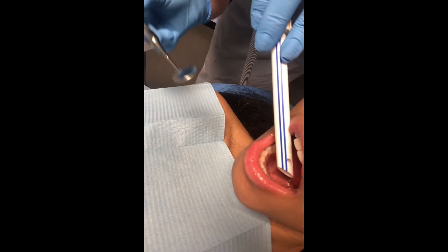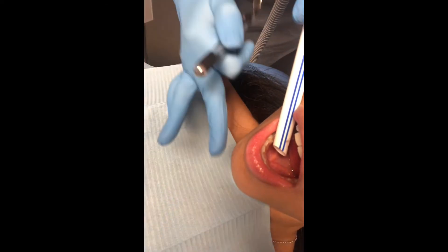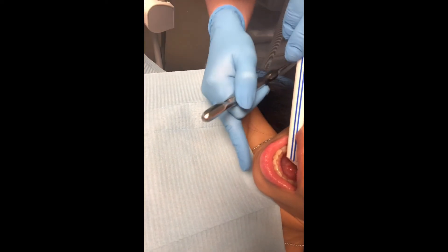You don't need the mirror for this part, but you can go underneath. If you can't see, you can tell the patient: put your chin towards your chest please. That way you can get a better location around the mouth.